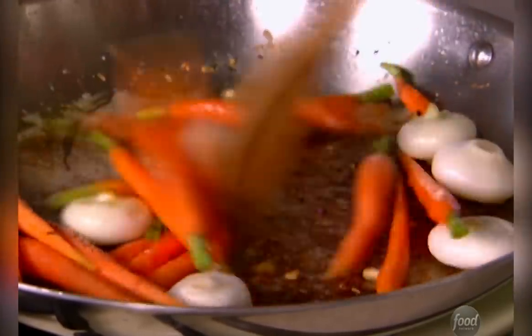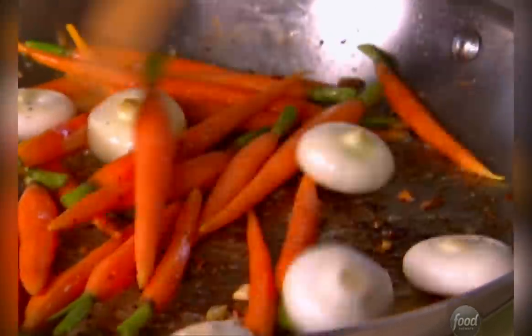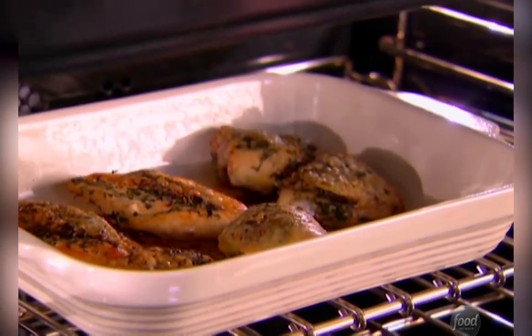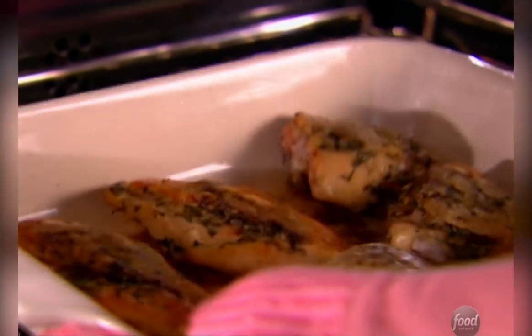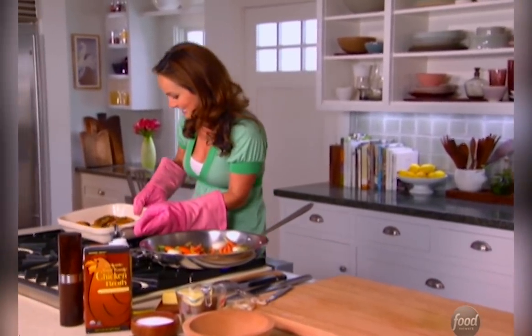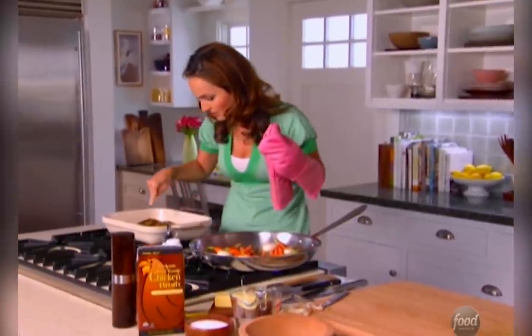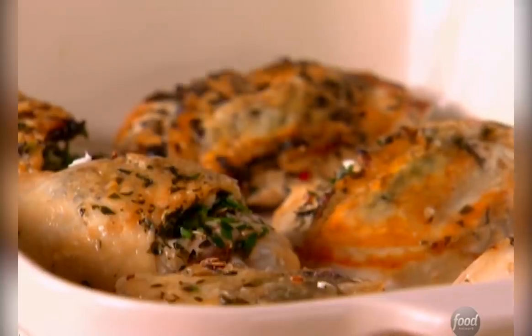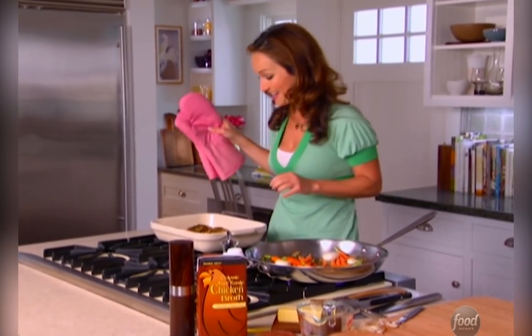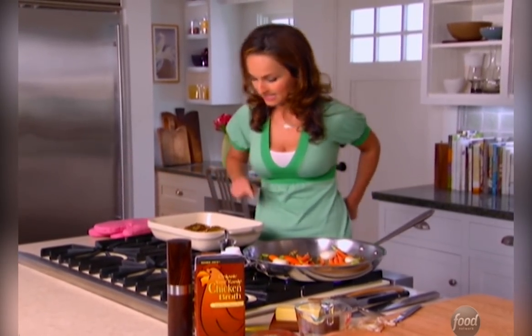While these start to cook and get nice and golden, I am going to check on the chicken. Look at that — the chicken is all nice and crispy, and you can see the herbs peeking through the skin. That is going to be so good. We're going to let that sit for a minute.